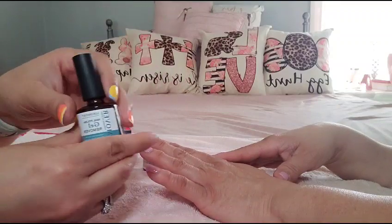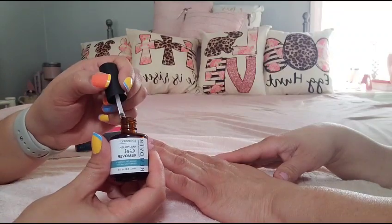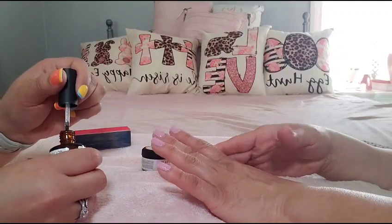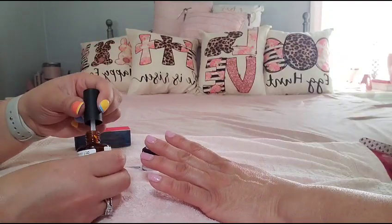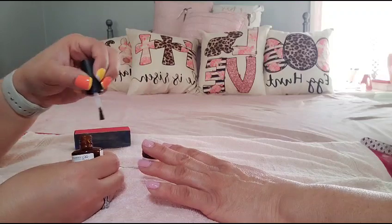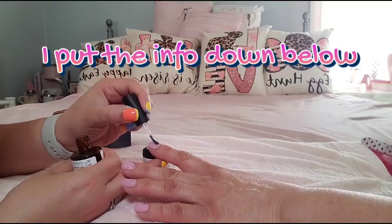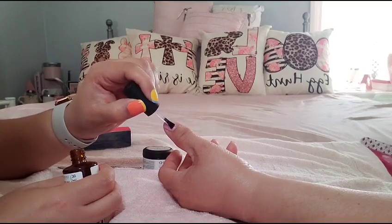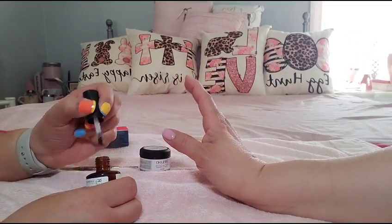Don't mind this one — I have one that fell off already. You just slap this gel remover on, wait about a minute or so, and it should start crinkling up the gel so you can scrape it off with one of these little tools. You can find gel remover on Amazon — any brand will do. Try not to get it on the skin, because this can burn if you leave it on too long.